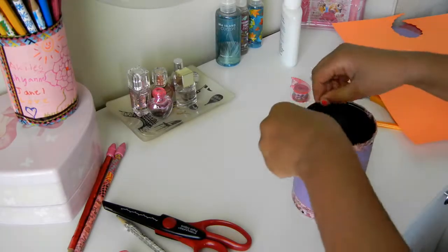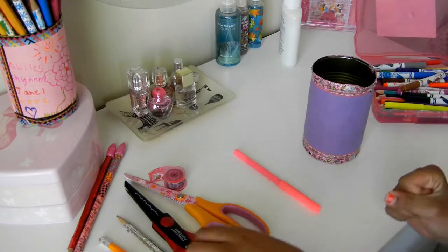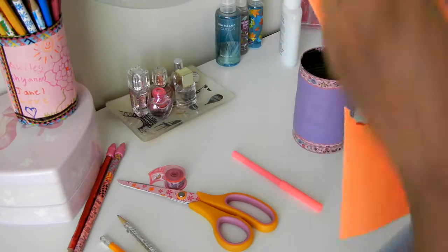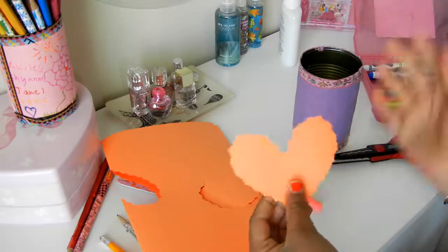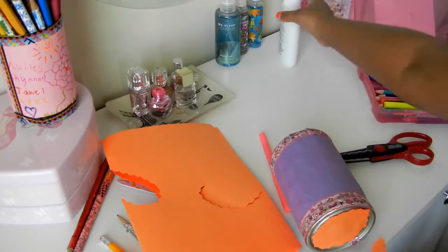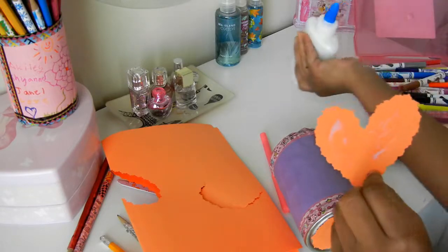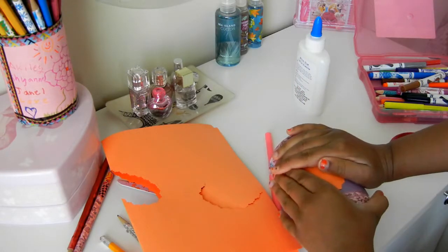And then my favorite part is decorating it. If you want to be crafty like I am, you're going to take your scissors, take your other piece of paper, and just be cutting it like that. Open it up and then you've got a heart. Then you're going to take your glue, put it on the heart — either side, it doesn't matter — and once that part is done, carefully stick it on there.